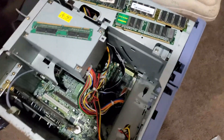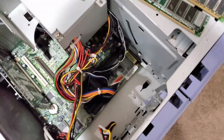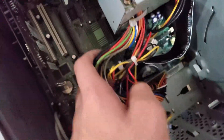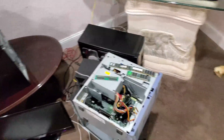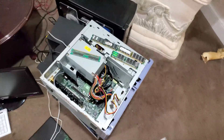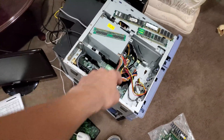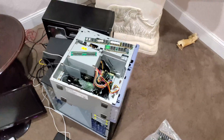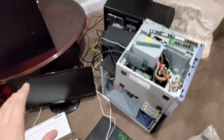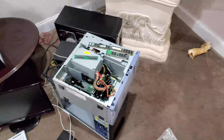I couldn't for the life of me get two 256 megabyte PC133 sticks to work, and I found out why. There's a piece of food or dust stuck in one of the DIMM slots. I'm gonna try to get that out and see if it'll work, because the PC was booting and only showing 256 megabytes. Turns out that's my issue.